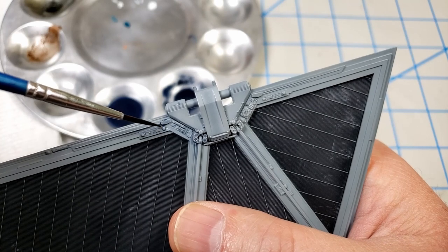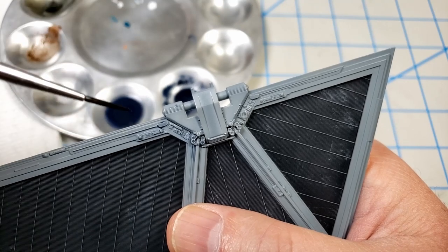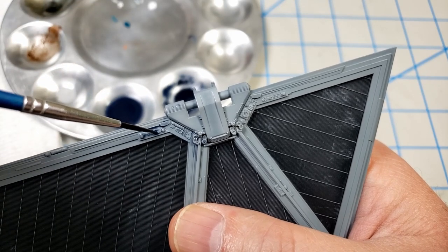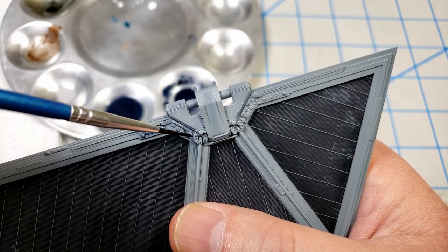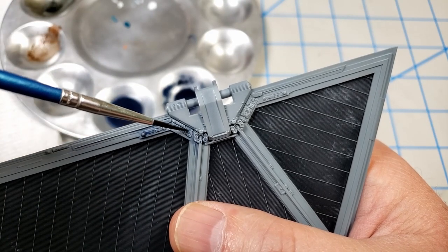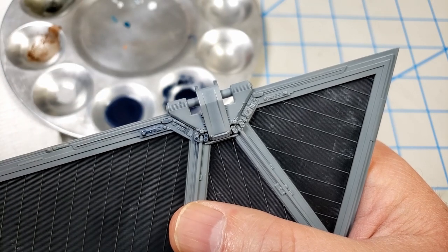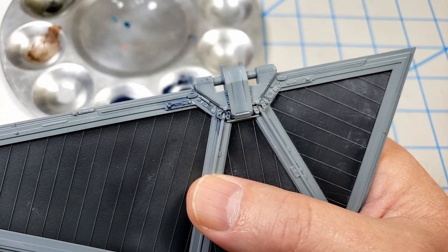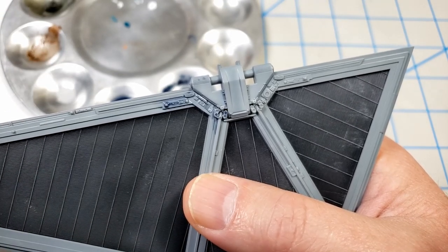It sounds ridiculous because I say it over and over, but I really do love these kits — they're just so much fun. If you've not built one and thought 'I'm not into Star Wars or sci-fi,' maybe give them a try. These are truly a journey-kind of kit; it's not the destination that's the best part, it's the journey. I'm going to go ahead and do this across the whole model and show you what it looks like when I'm done.